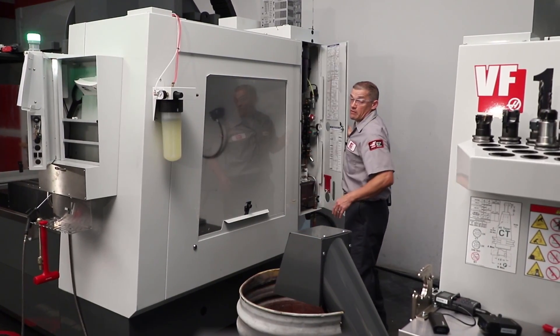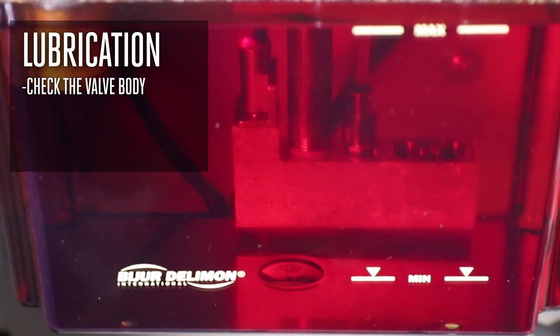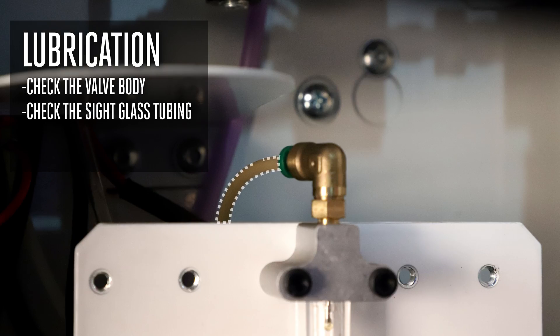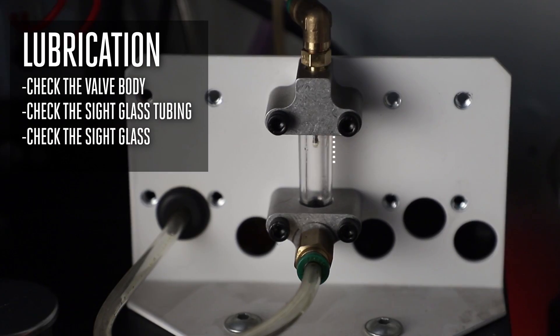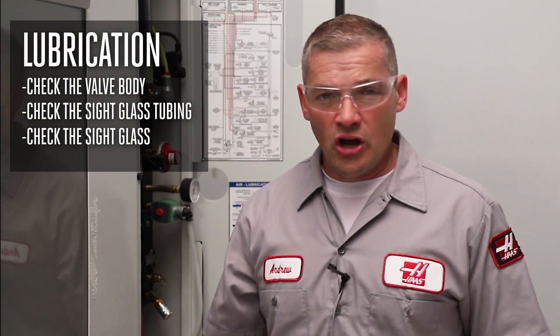If your machine has a Haas metering valve style pump, check for air leaks and bubbles inside the tank at the bottom of the valve body and the tube that carries oil into the sight glass. If you can see air bubbles, the pump isn't properly lubricating the spindle. Also be sure to check for oil leaks at the sight glass — if oil is leaking here, the spindle is not being properly lubricated. Remember, if any of these problems are not corrected, your new spindle will seize just like the old one.